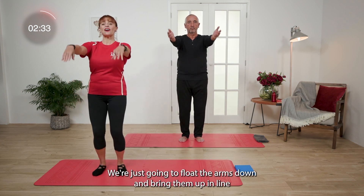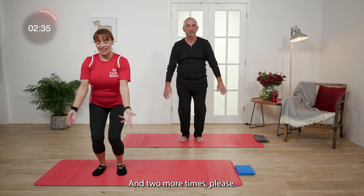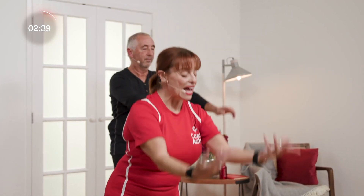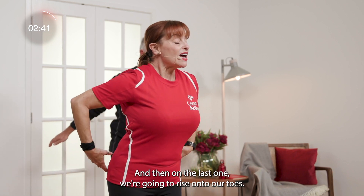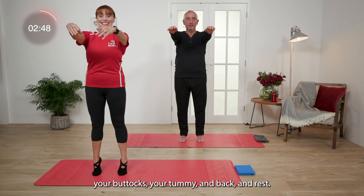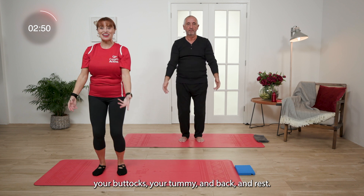We're just going to float the arms down and bring them up in line with your shoulders. Two more times please. And then on the last one, we're going to rise onto our toes. Squeeze your knees, your thighs, your buttocks, your tummy. And back. And rest.